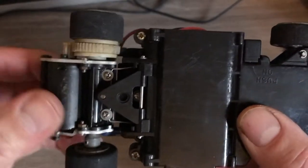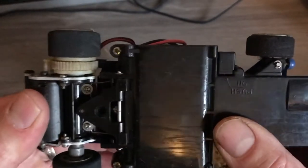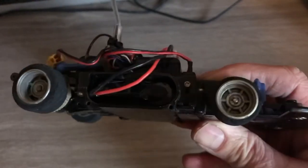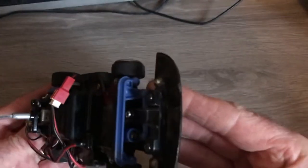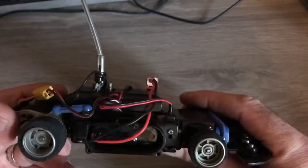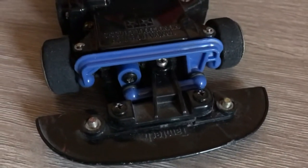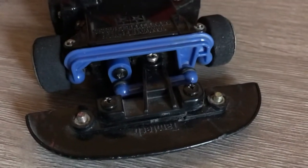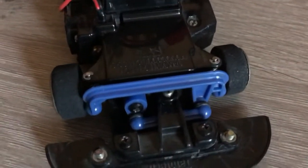Another shot of the underside. And a close-up of the front end of the car. The steering is driven by a micro servo just inside that plastic casing.